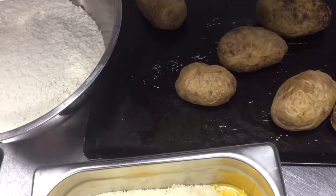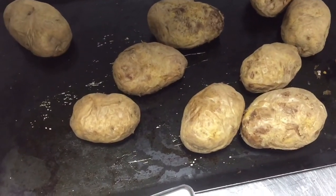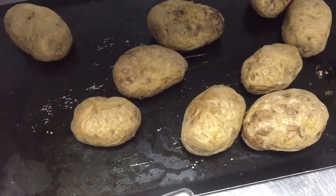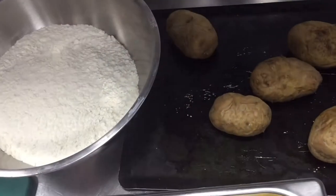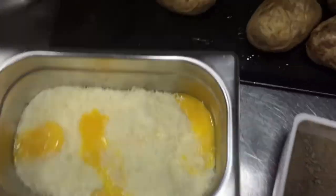I will show you how you will cook and mix. First we have to grate this potato, peel the skin, and then we can grate it with flour and parmesan cheese, salt, pepper, and egg yolk. Mix well.